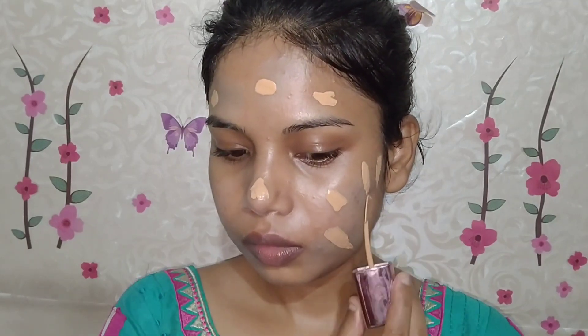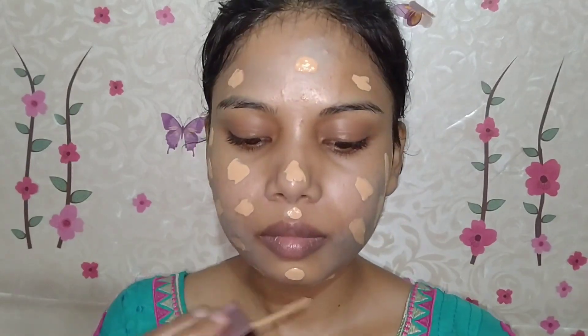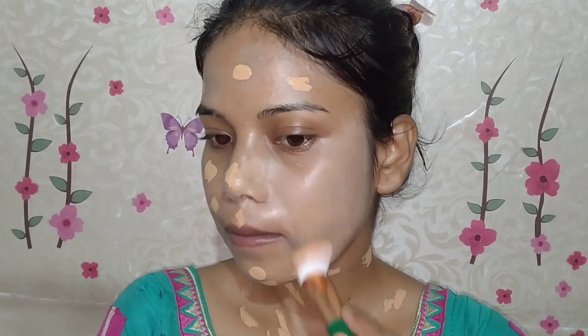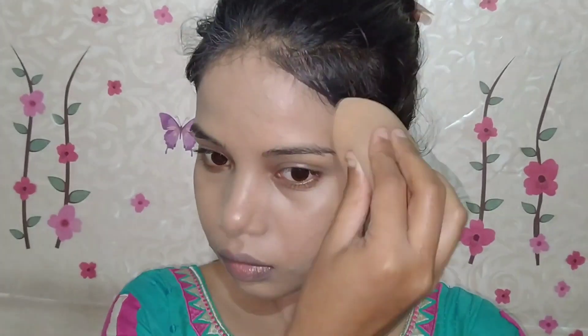If you have the same thing like acne spots and pimple marks, this will make your skin look even. For the foundation, I have taken the Lakme 9 to 5 Primer Matte Foundation. I will apply it on my face and neck in a dotted form and then blend it with a brush. However, brush strokes can leave marks, so I will then blend it with a beauty blender using a dabbing motion to get a very smooth foundation finish.